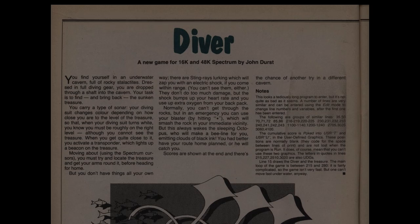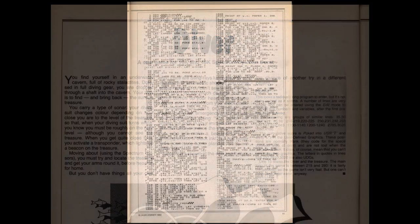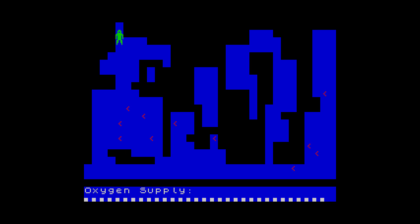On to the next one, and we have Diver by John Durst, published in the December 1983 issue of Popular Computing Weekly. You have to guide your diver around undersea caves in the search of treasure. You can't see the treasure until you're very close to it, but your diving suit turns a different colour the closer you get, with white being the nearest. Using this, you can move around the caves with the cursor keys trying to locate it. There are stingrays though, who send shockwaves out which reduce your oxygen, and you only have a limited supply to get the treasure and get out again. You can blast through the rocks if you want, but this awakens an octopus that isn't too happy about things. Not a bad little game.